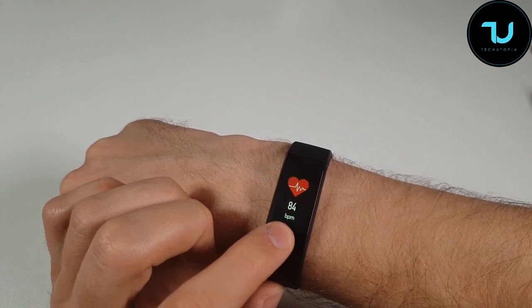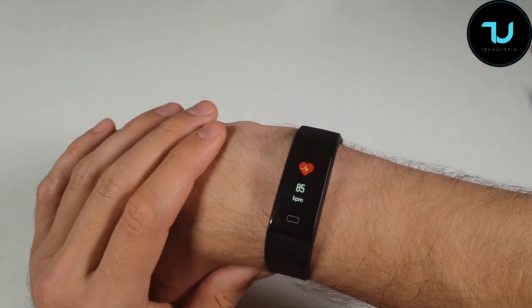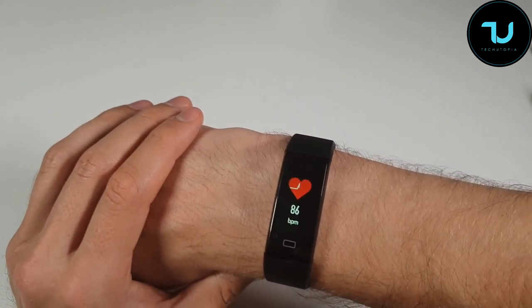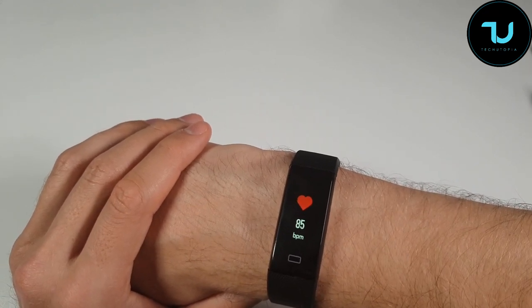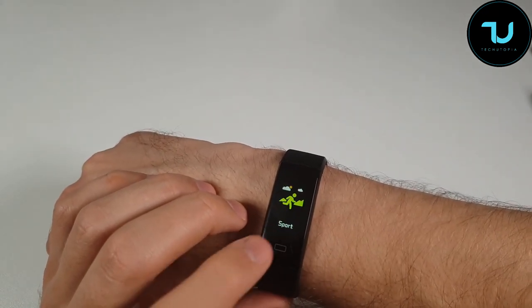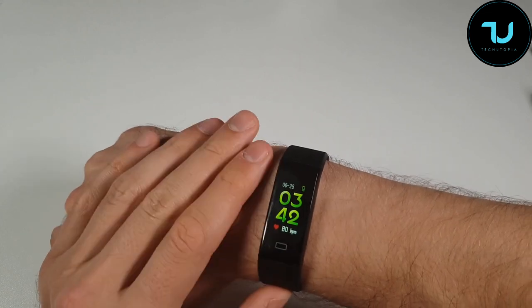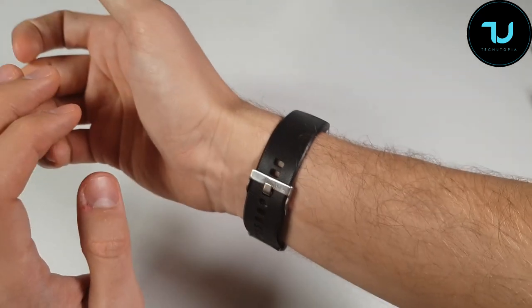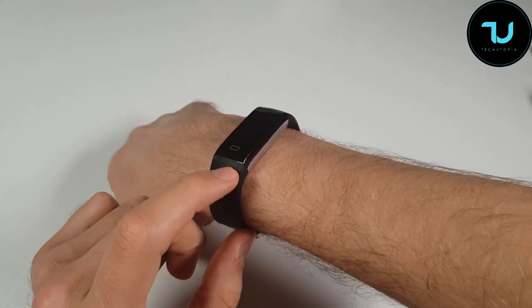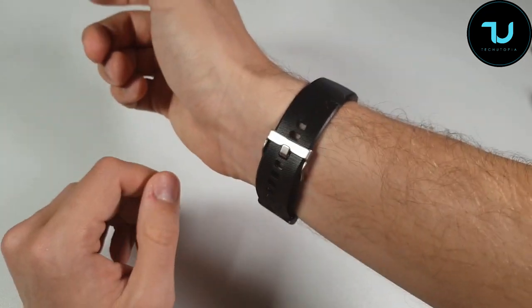It seems the heart rate sensor is activated continuously — working every single second and minute, 24/7. I'm not sure if that's ideal, and I think it might not activate during sleep. The straps do look solid honestly; I barely got them off during unboxing, so this thing will probably survive for a long period.